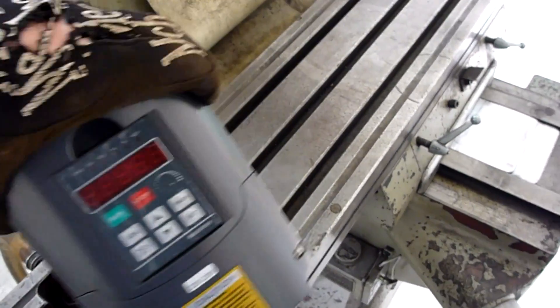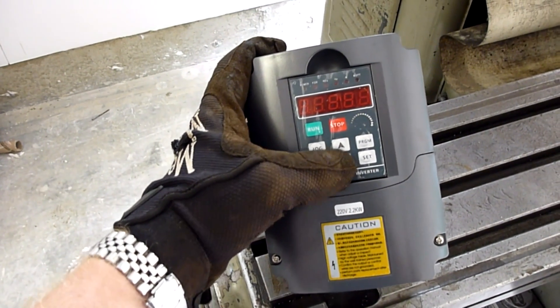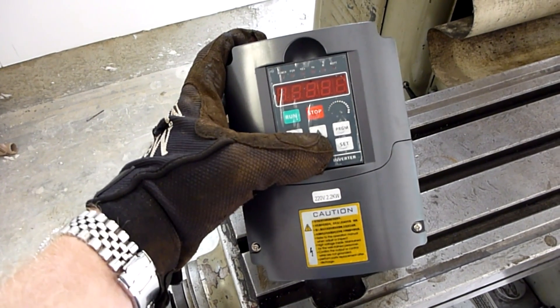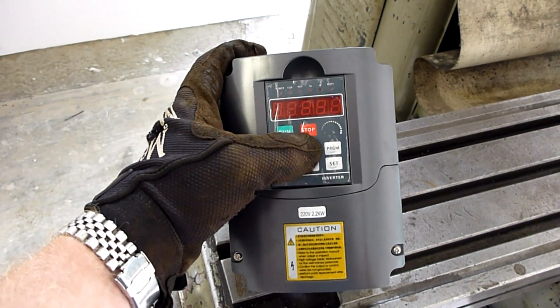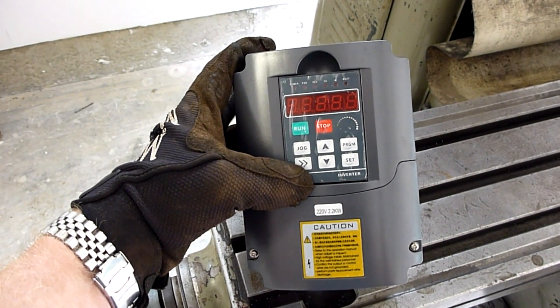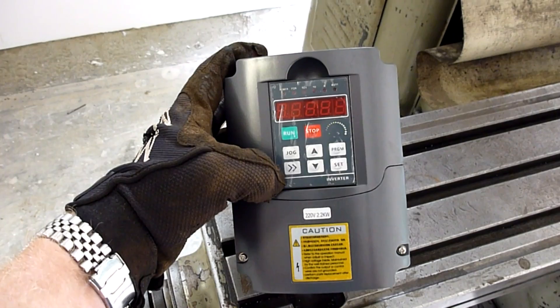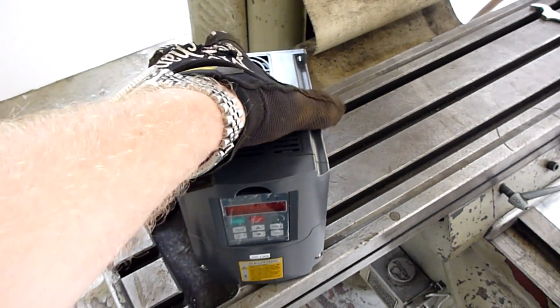The basic idea is this thing takes single phase power and converts it to three phase. Along with that, you get a host of other things you can do with it. The most important one being you can vary the frequency — hence the name variable frequency drive. So instead of putting out regular 60 hertz, you can put out 30, 40, 120, or whatever you want.